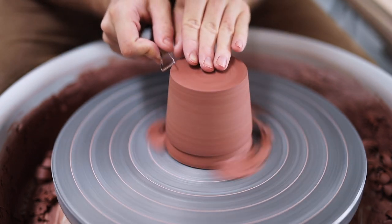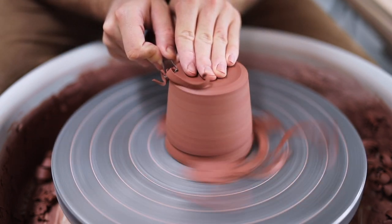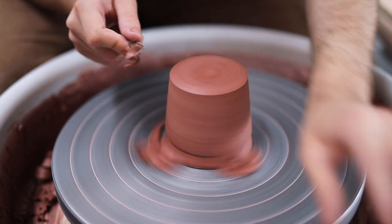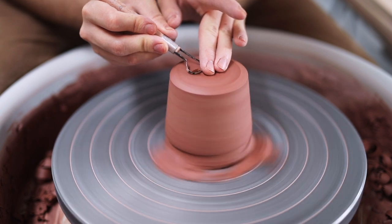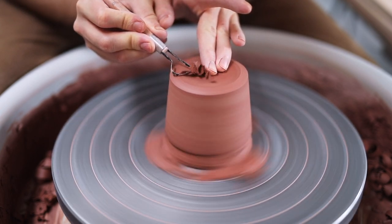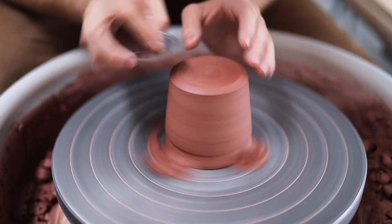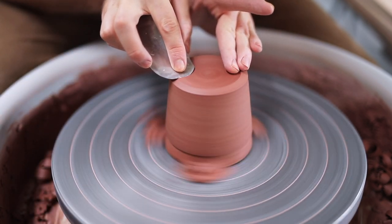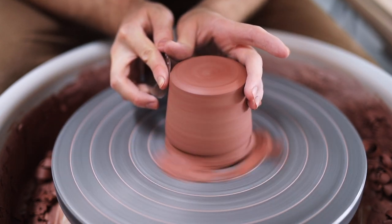Once the walls are done, I can begin to trim the base. All I do for these is remove a slight bevel from the bottom corner, before trimming away the wiring-off marks, which are still visible in the clay from when I wired off the thrown form from the wheel head. I then use the flat and smooth edge of another metal kidney to quickly smooth over the base, burnishing and neatening it too.